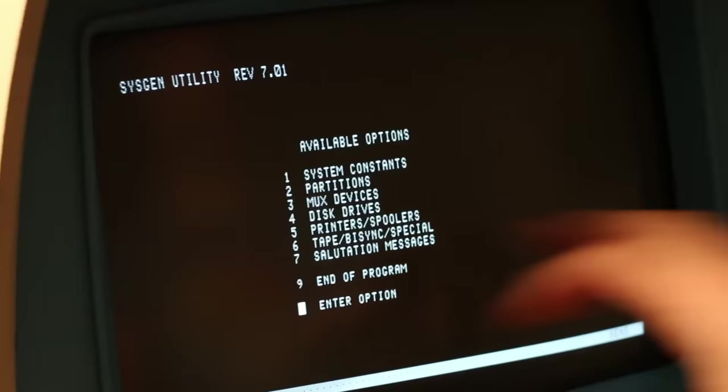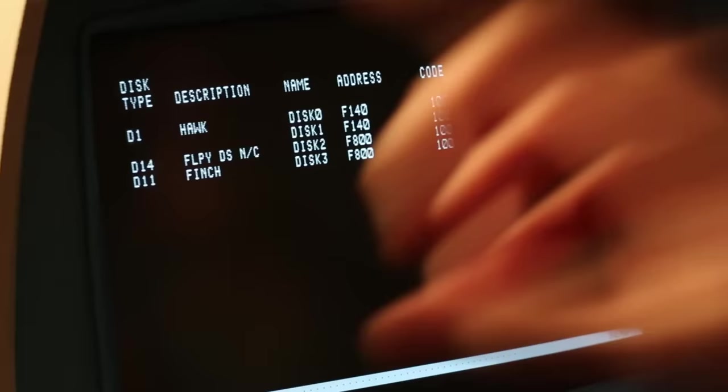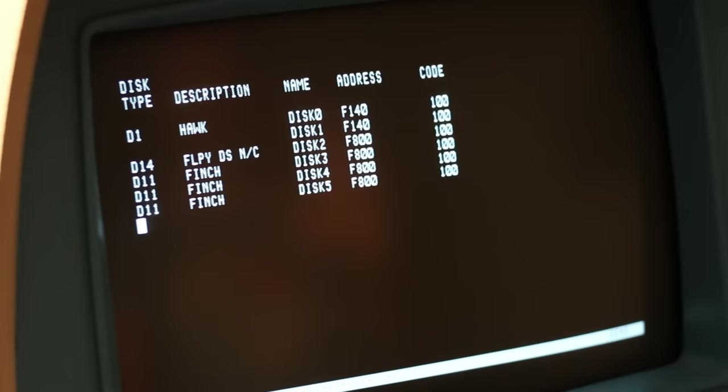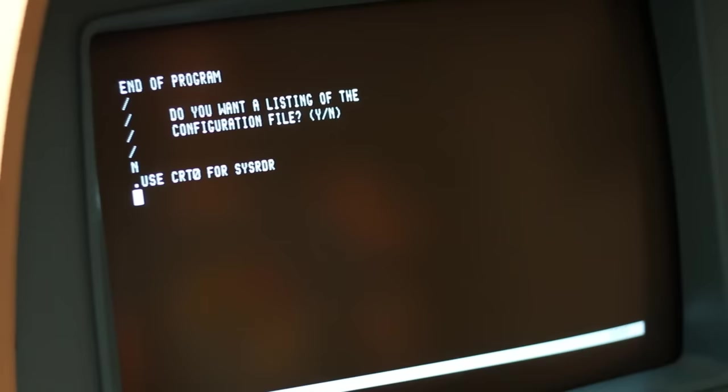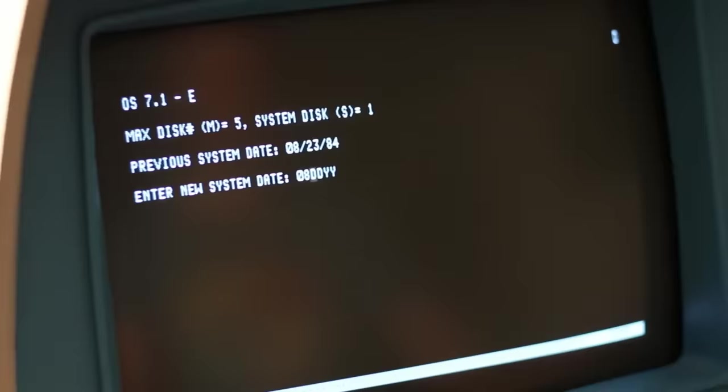Now we have disks 0 through 5 — that should be enough Finches for the OS to see it. We exit with Ctrl-B, 4, enter, then end program. Now reset one more time, hit Load OPS, type H1. We should see something other than 'max disk equal 1.' Max disk equal 5! That's good news. We're making progress.